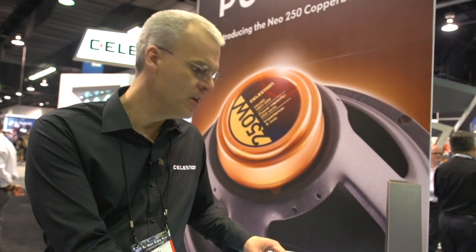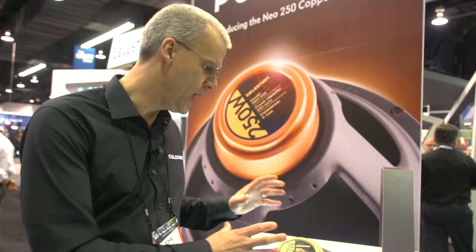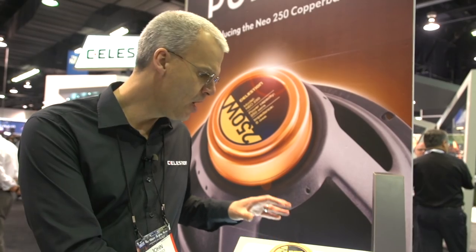This is for the guys who want transparency. They want to hear what the amp has to say. They want to hear the pick definition, the unique dynamics of guitar and amp together. Or if you're somebody who uses a whole heap of foot pedals and you want to hear all of that tone — you don't want to hear the tone of the speaker — the Neo 250 Copperback is the speaker for you.